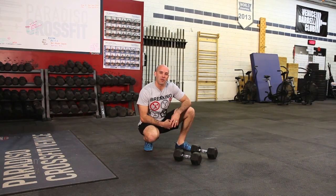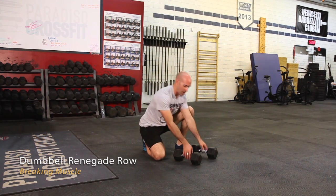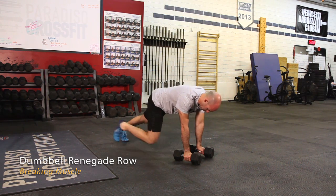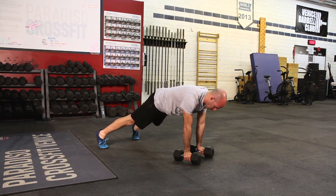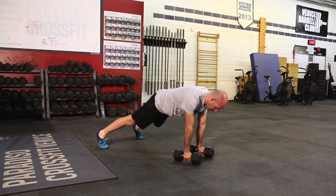Hi, I'm David Paradiso with Breaking Muscle, and we're going to talk about Renegade Row with Dumbbells. To set up, we're going to have the dumbbells right underneath our shoulders, feet spread a little wider than shoulder width for stability, body nice and tight, and we're going to pull the dumbbell straight up and right back down where we started.